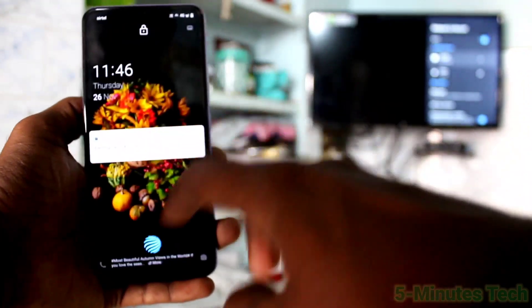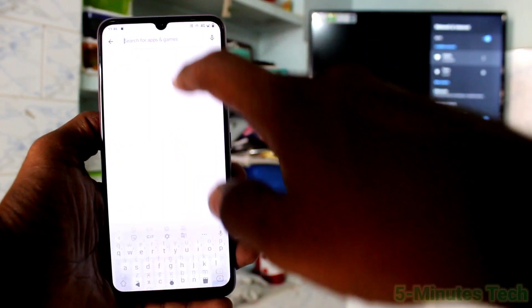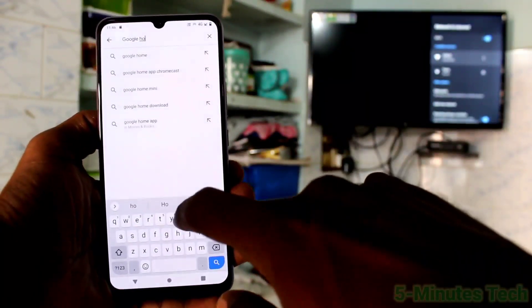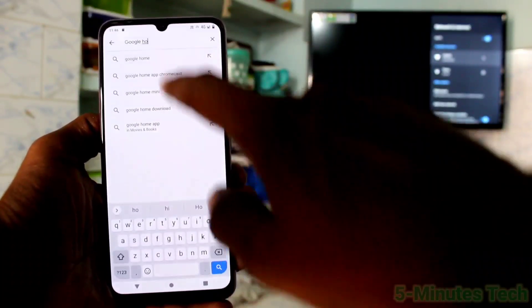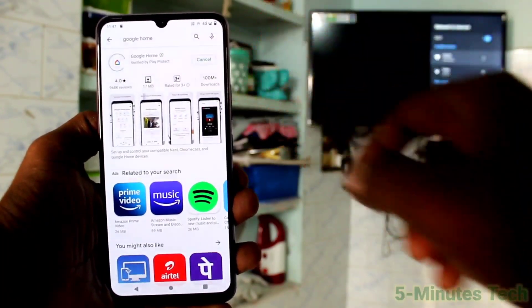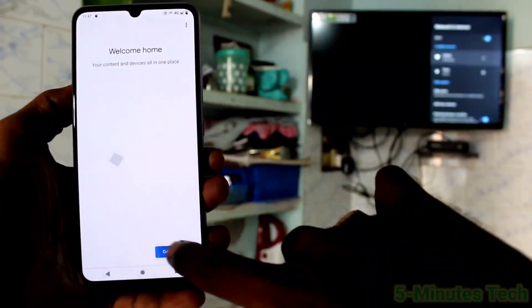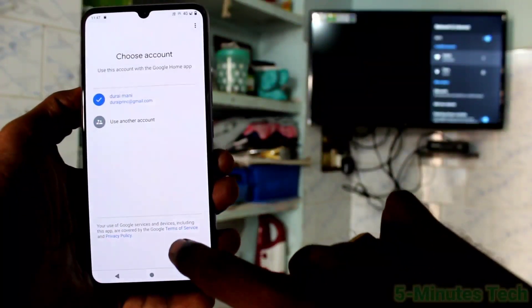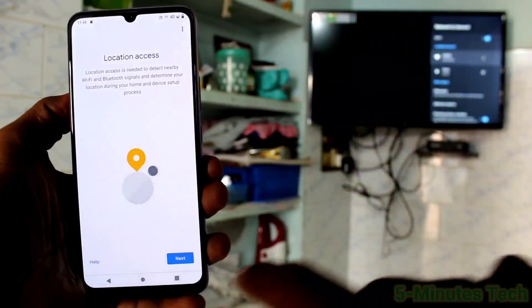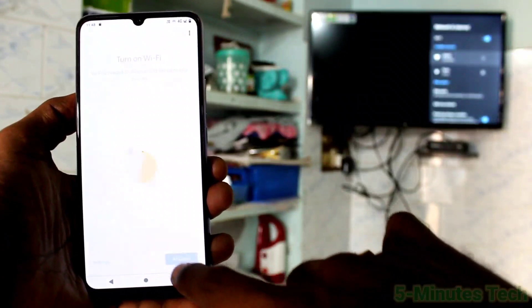Now come to your phone and open the Google Play Store. Search for Google Home and install the app. After installing, open the Google Home app and click Get Started, click OK, click Next, and give the required permissions. Click Activate.